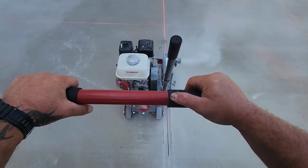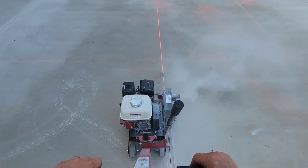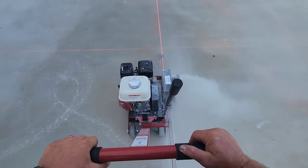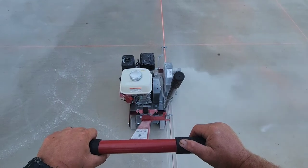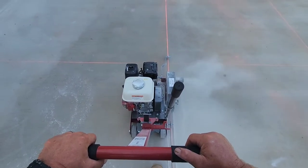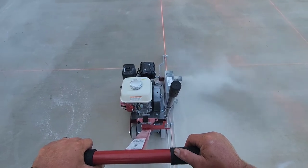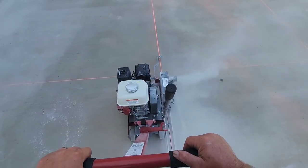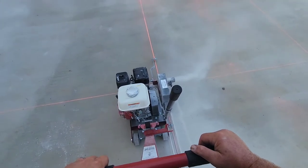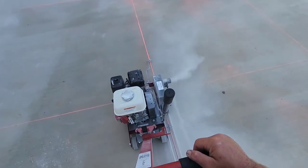This saw has the Honda 200 motor on it - it's a pretty good motor and seems to have enough power. It's real smooth. We've got a good wind blowing here so I'm not getting much dust on me. You can see it's shucking dust out through that hole pretty good, so if you wanted to hook up a vacuum to it you'd be set.